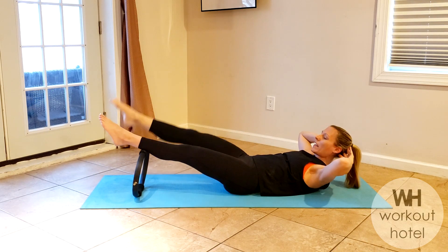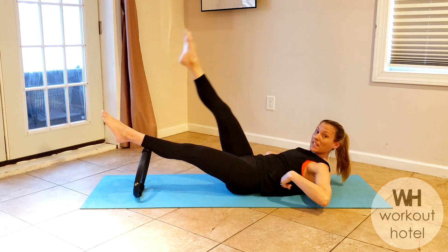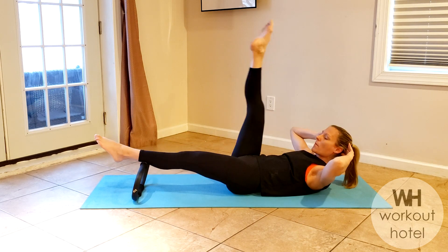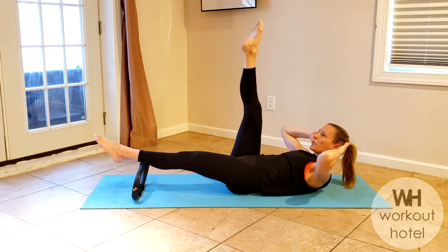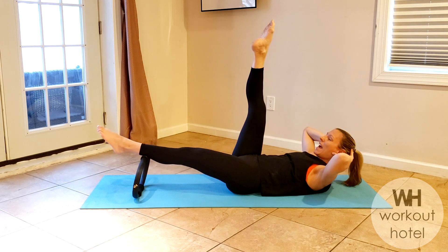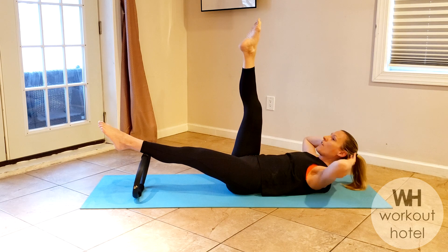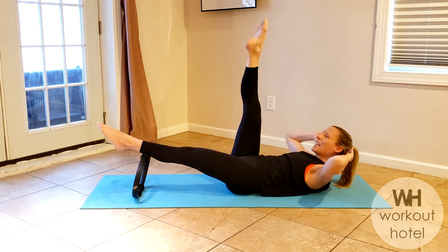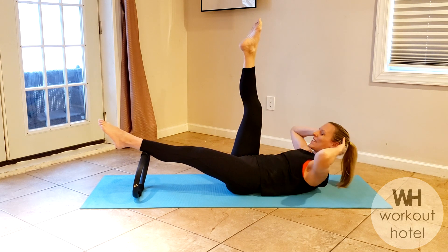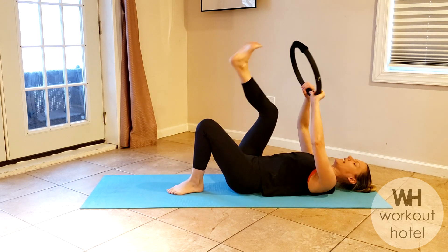Stretch that right leg up as you press the left leg — five more here, five, come to the tips of the shoulder blades, four more, three, how are we feeling, two, here's your last one. Hold that one up and then we're gonna pulse lift — seven, wide elbow, six, five, chin is off that chest, three, two, one. You did it guys, way to work!